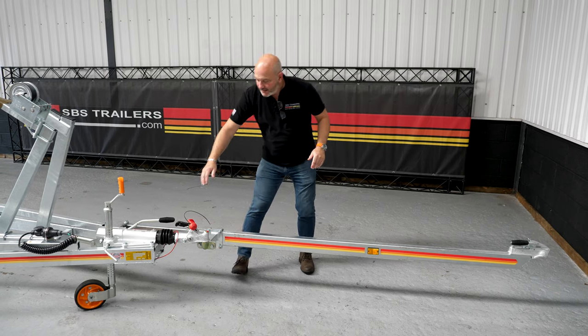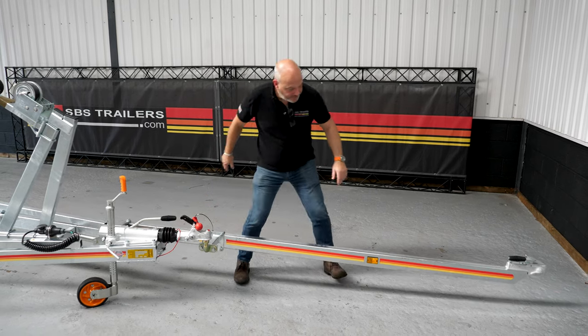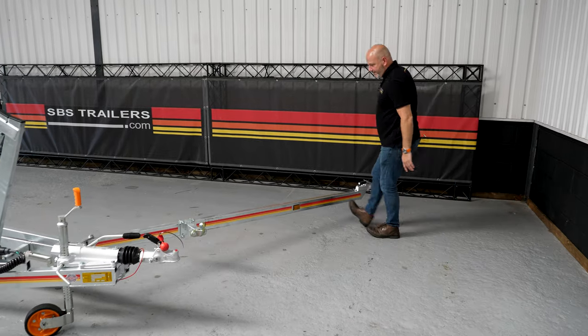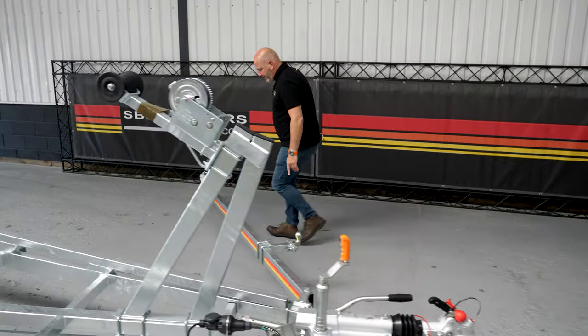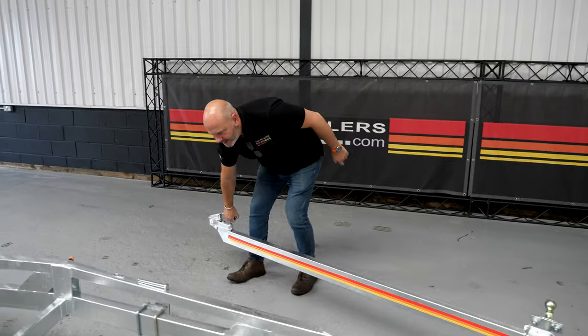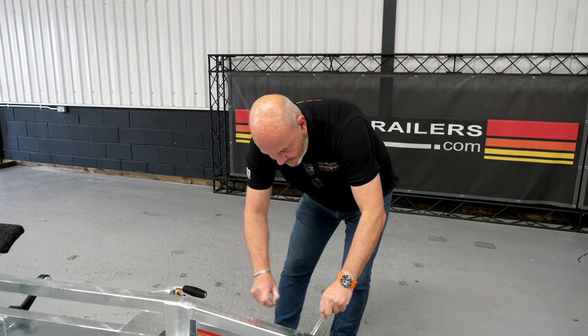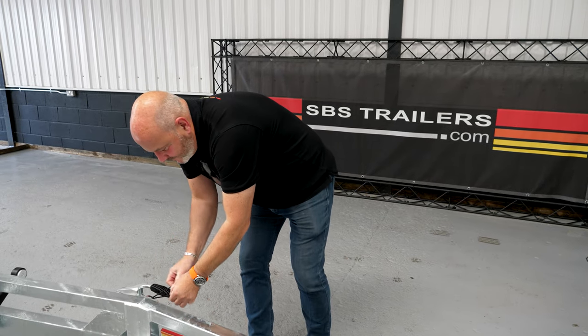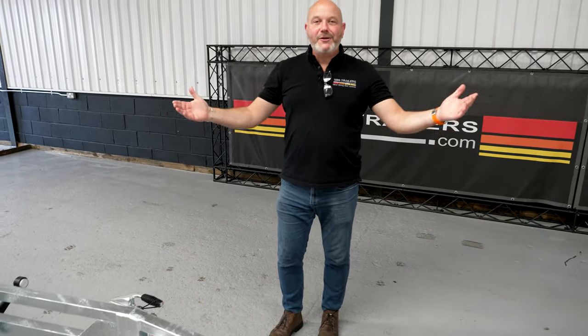Once you've done that, the reverse is true. Disconnect it, push it back, pin in, bungee on, and you're away.